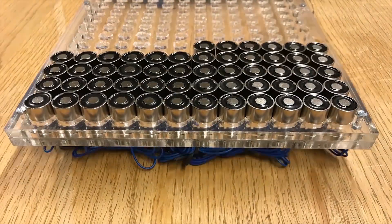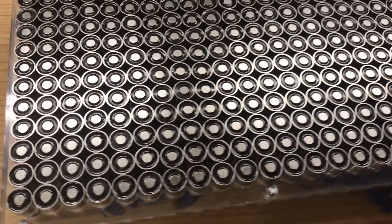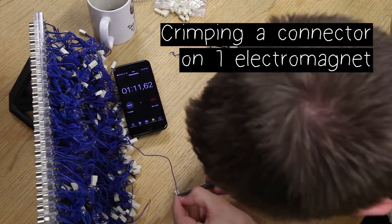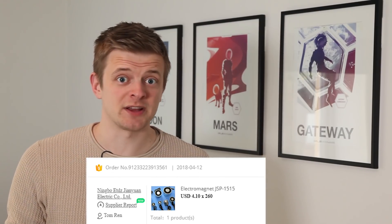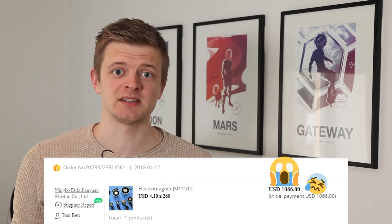On this channel we've already made a 252-electromagnet ferrofluid display which took us weeks to get wired up, and we still ended up with a horrible rat's nest that's basically impossible to debug. On top of that, each electromagnet costs a couple dollars, and when you multiply that by 252 it gets extremely expensive.